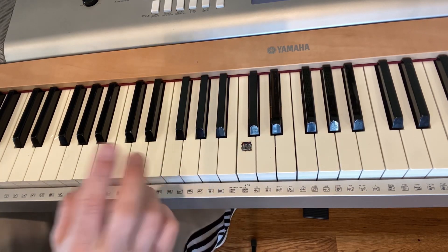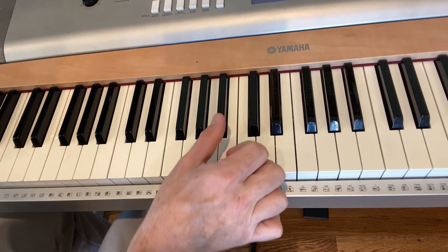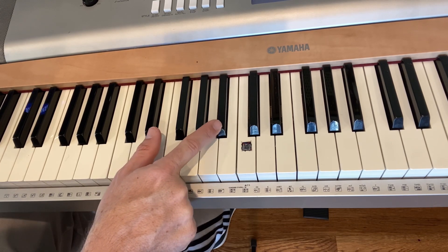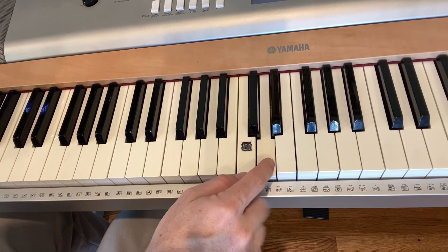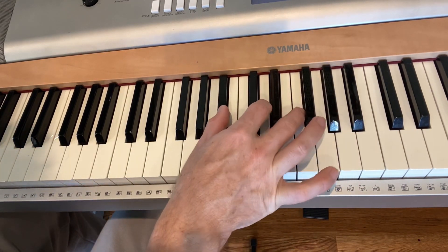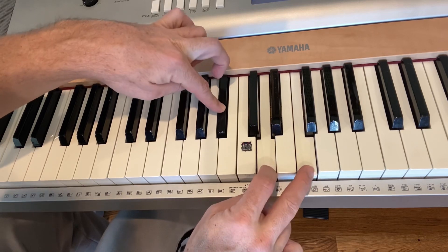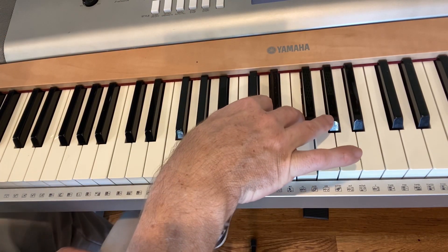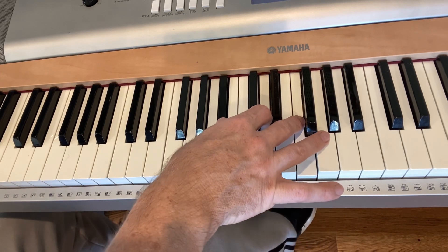Your fourth and final chord will be a little bit tricky. You're going to play a B flat with your thumb, then a D and an F. You might want to slide your hand up a bit. You're playing this one, this one, this one — thumb and first finger. That's going to be your B flat chord.